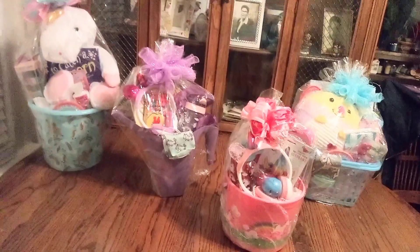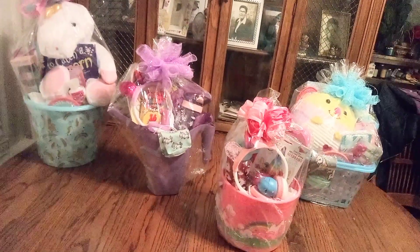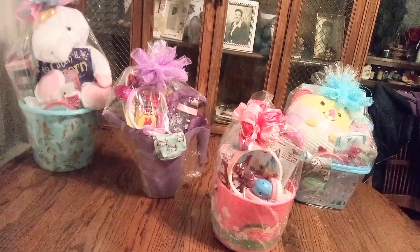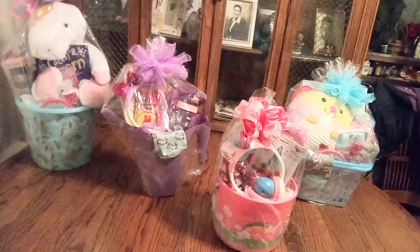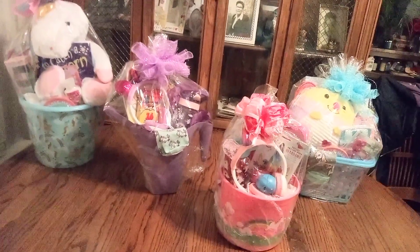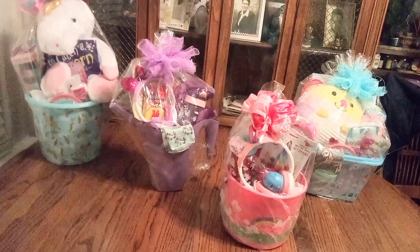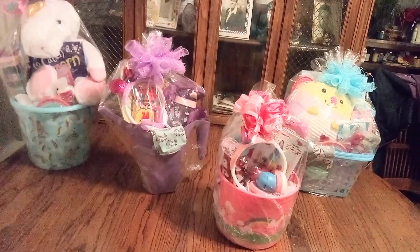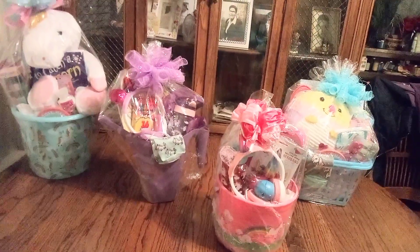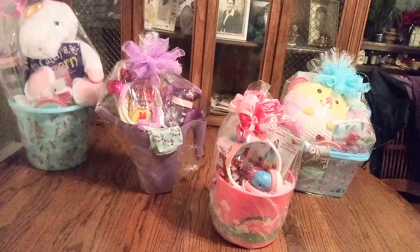What I'm going to do, friends, with these baskets is add a nice goodie bag filled with all kinds of snacks — chips, candy, cookies, fruit cups. I'm trying to give you guys some ideas of things you can do. It doesn't always have to be candy.